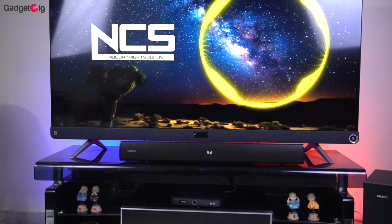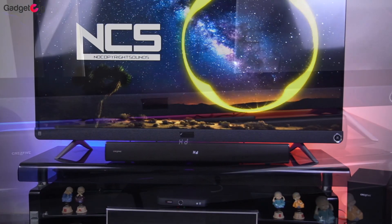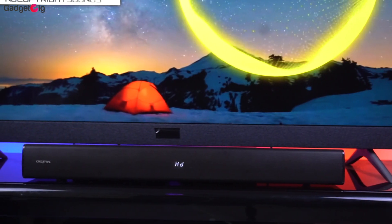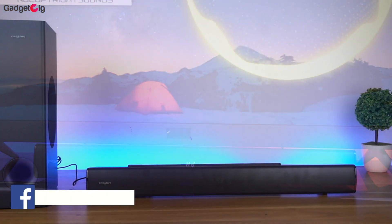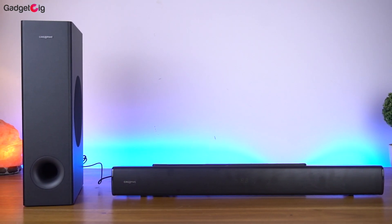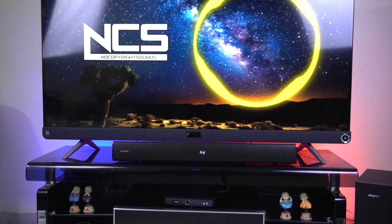Overall, the performance of the Creative Stage V2 sound system is really good. I can definitely feel the improvement in sound output over version 1. You can use this sound system with your TV to watch movies or for casual music listening. The performance is very good keeping in mind the price of Rs 9,499. At this price the Creative Stage V2 is one of the best budget 2.1 sound systems you can buy right now. If you want to buy one, do check the buy link in the description below.